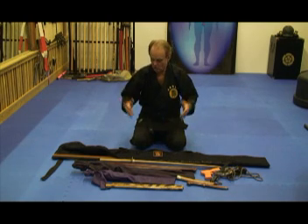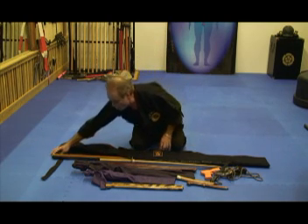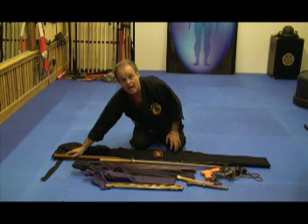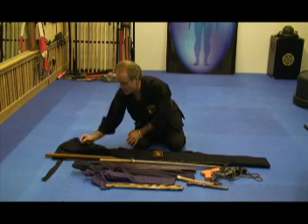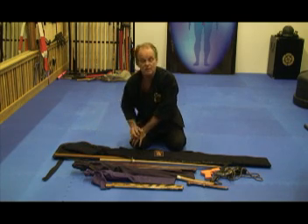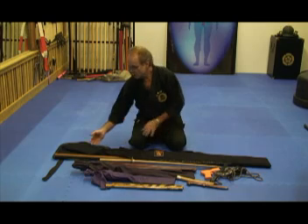You can fit lots of different gear. I made it long enough so that six-foot bows would actually fit inside. Too many bags I had, there was stuff sticking out the end. You can't take it through an airport. Even in a car the stuff comes out and flies out.